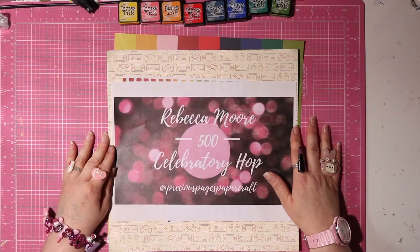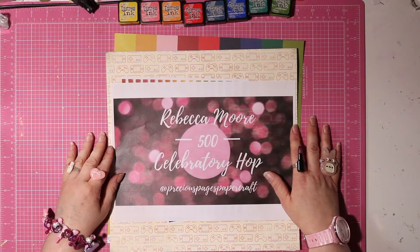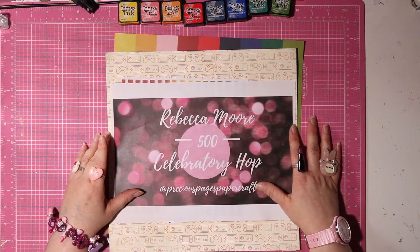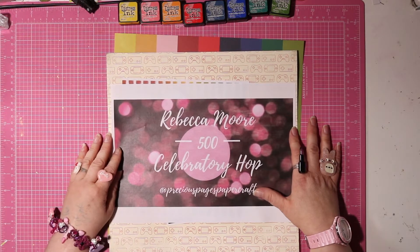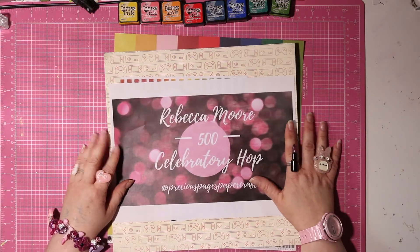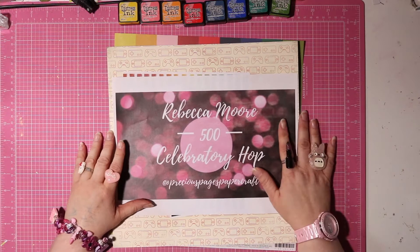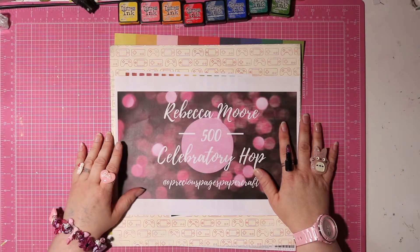As usual, it seems to be tradition to do a scrap lift. I went through Rebecca's Instagram feed and her YouTube videos and wow, she does the most amazing mixed media — seriously, she's really going to stretch me and challenge me. I do mixed media sometimes but not a whole lot, probably because I'm not that good at it.